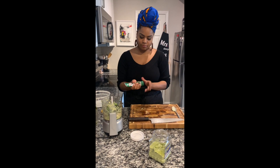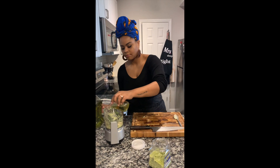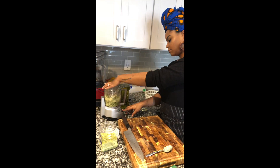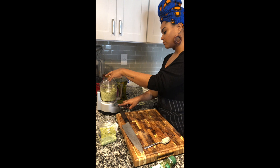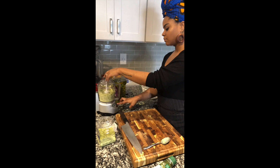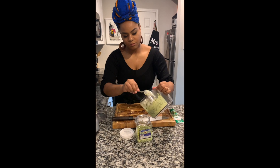The epis is going to be the base of pretty much everything that I'm going to be cooking. I use it on literally anything savory — fish, meat, beans, rice, omelette. Because us Haitians, we like to make Haitian omelettes with boiled plantain — I will show that to you guys one day. Spaghetti, pretty much anything you can think of that's savory, that epis is going in there.